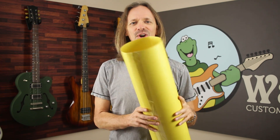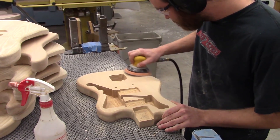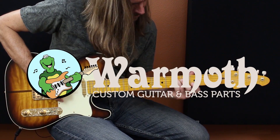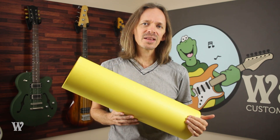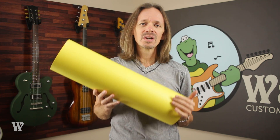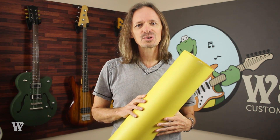Hey everybody! Today at Warmoth, it is Arts and Crafts Day. Fretboard radius and compound radius are pretty simple concepts, but if you never had them explained to you, sometimes you're left wondering where does that measurement come from and how does it all work. Today we're going to try and explain that. To help me, I've created some visual aids, or as we like to call them in the Warmoth Studio, practical effects.